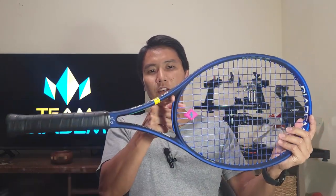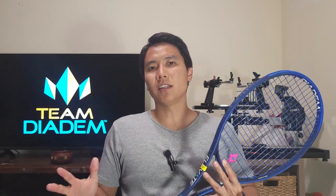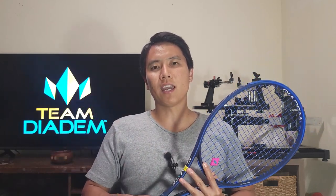The weight and balance is 10.8 ounces unstrung with a 320 millimeter balance point, which is pretty standard and a little bit on the even balance side. It's a pretty typical weight and balance for this classification of racket. I've never used a Diadem racket before. I think this is going to be on the slightly muted side, but I'm excited to finally try the Diadem Elevate version 3 — I've heard a lot of good things, so let's jump on the court and see how it plays.